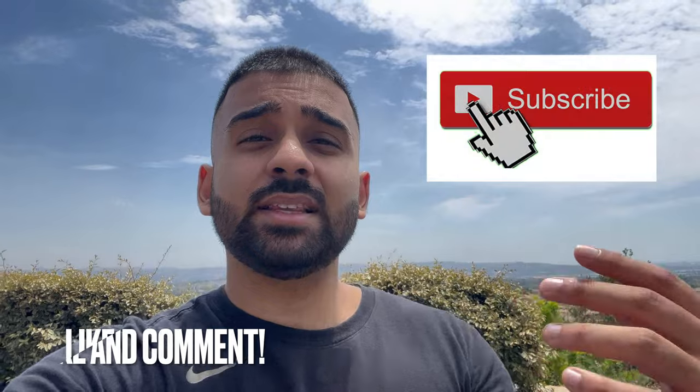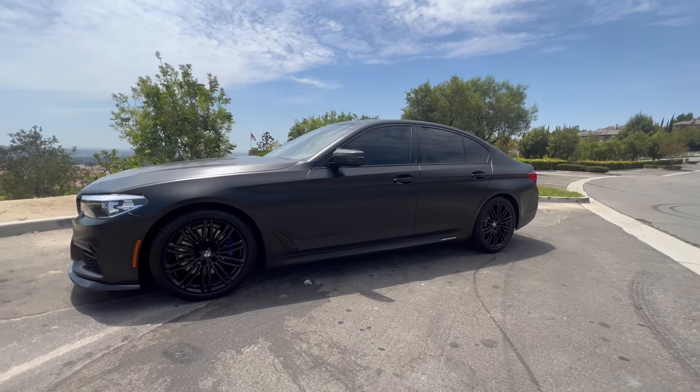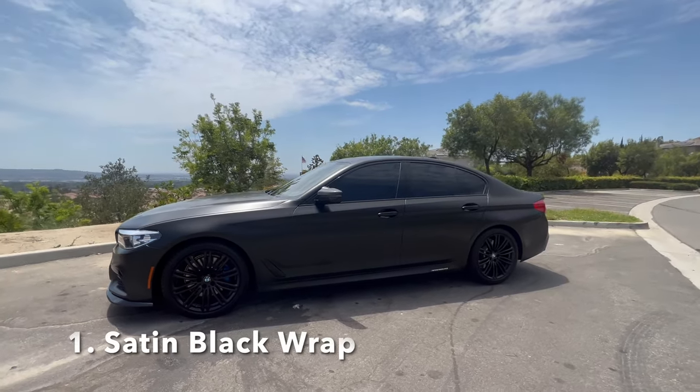If you guys haven't already, go down and hit the subscribe button, like the video, and comment what your favorite modification is that I've done to my car. So let's start off with the most obvious modification.